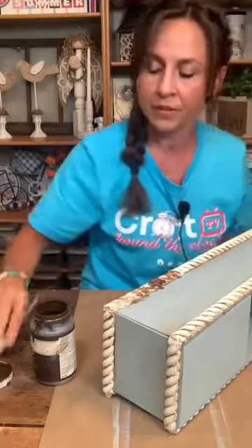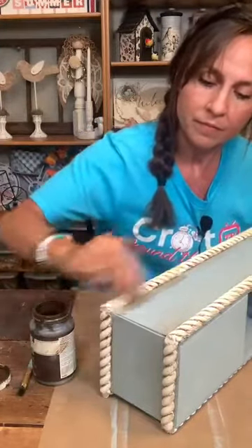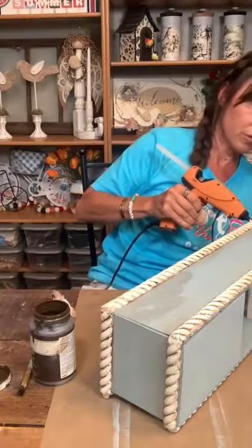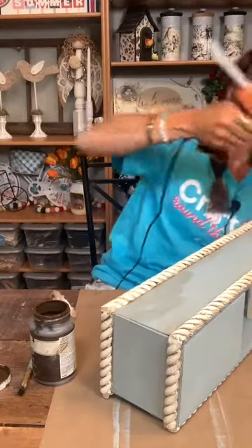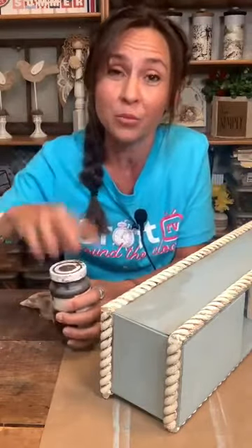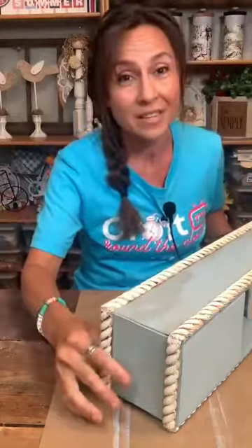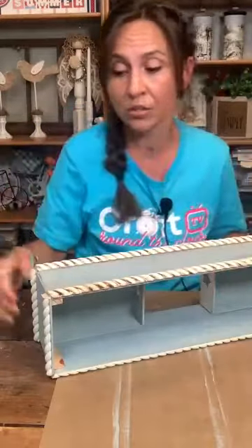We are just going to antique the front, and I'll finish antiquing the rest. On the inspiration piece they had a wood medallion on the front — a really pretty wood medallion. You used to be able to buy those at Lowe's. I went there, they did not have anything like that. I went to Michael's — they didn't have anything similar either. So I had to improvise.